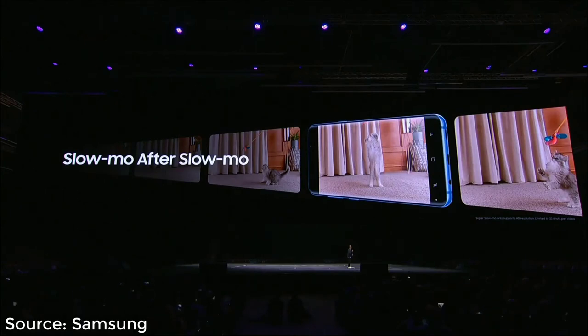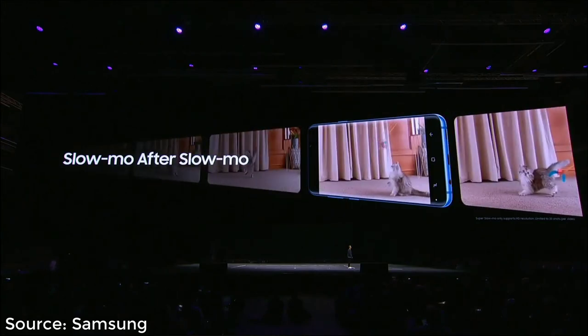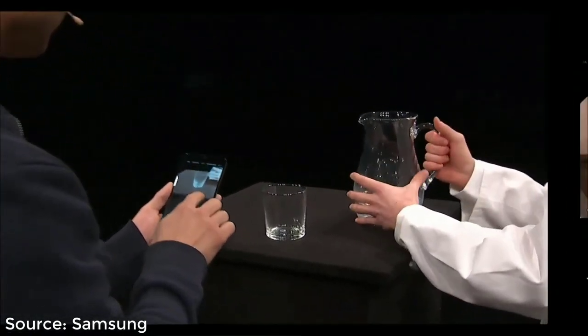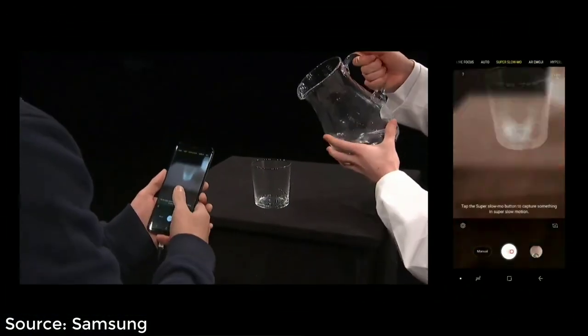And it's not just short clips. Using multi-take, you can record longer videos with up to 20 different slow-mo scenes, so you can slow down the action at just the right moments. That's right — a super slow-mo cat video. All I do is open up the camera and go to super slow-mo.